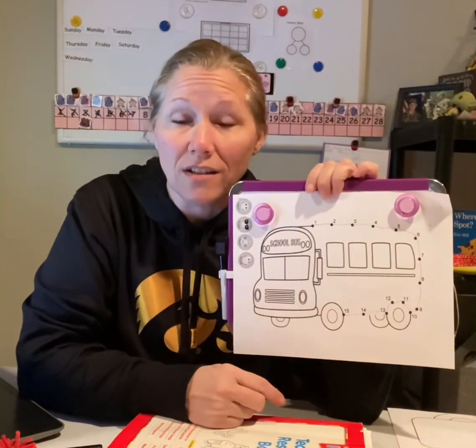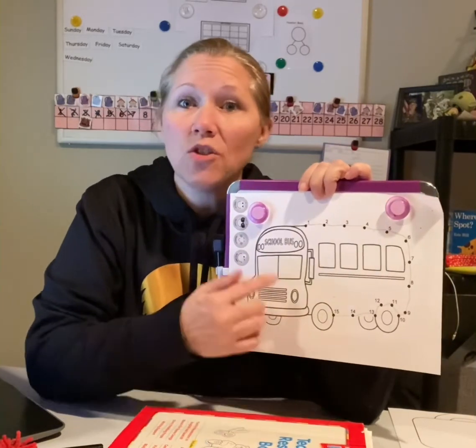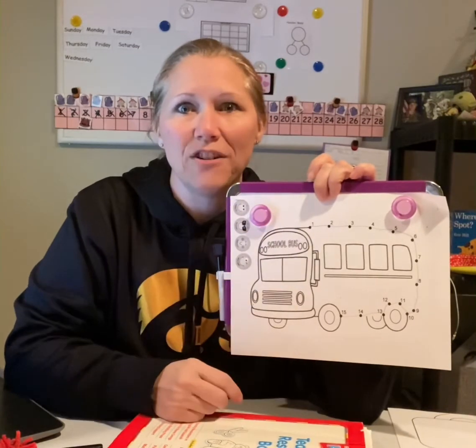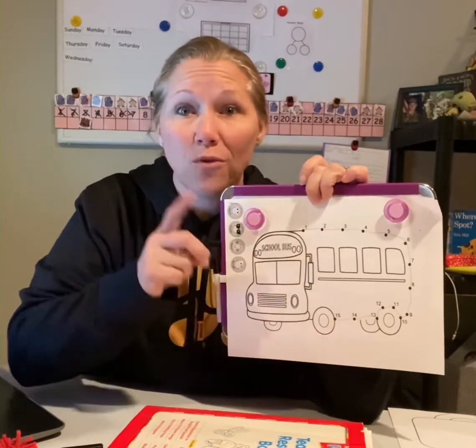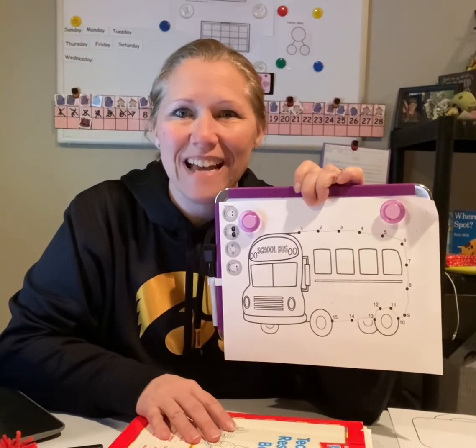Do you guys know what color a school bus is? That's right, it's yellow. So color your school bus super nice. I can't wait to see your video or a picture of what your school bus looks like. All right, friends. Have a good day. Bye.